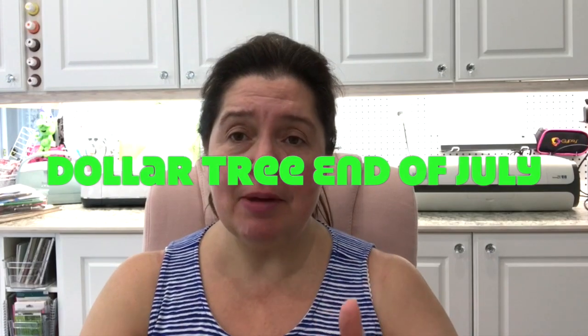Hi everyone, it's Anne here from Anne Makes. Welcome to my channel. If you are new here, don't forget to hit the subscribe button below or click on the Anne Makes in the bottom of the screen. Hit that little bell so you will be notified every time I post a new video. Today I am bringing you a Dollar Tree haul. I went to Dollar Tree on Friday — it's now Monday — and I just didn't have a chance to film the video before that. There are also some new videos coming. Let's get into what I found at Dollar Tree.